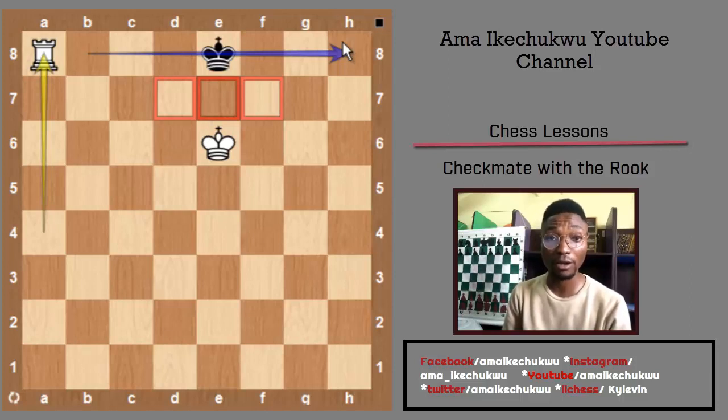Thank you for watching. I believe you've learned something about how to checkmate with the rook. Checkmate with the rook — along with checkmate with the queen and with your king in support — is one of the most popular endgames you'll encounter in chess. Pay more attention to checkmate with your rook, and with time you can add other kinds of checkmates. Thank you and have a wonderful day.